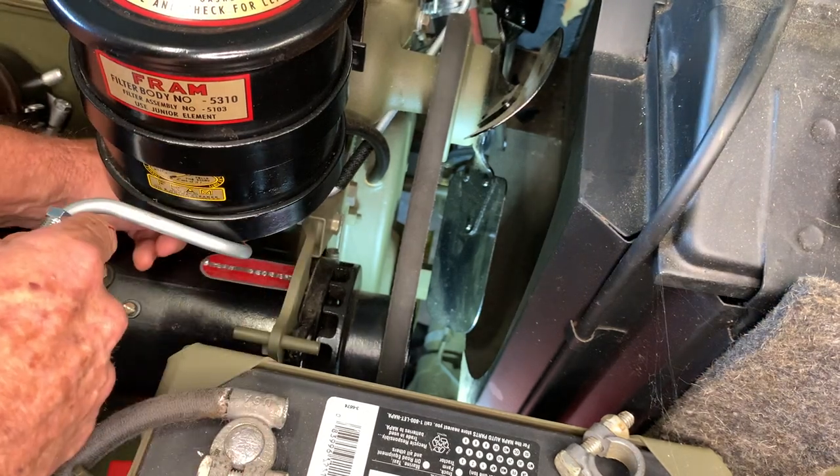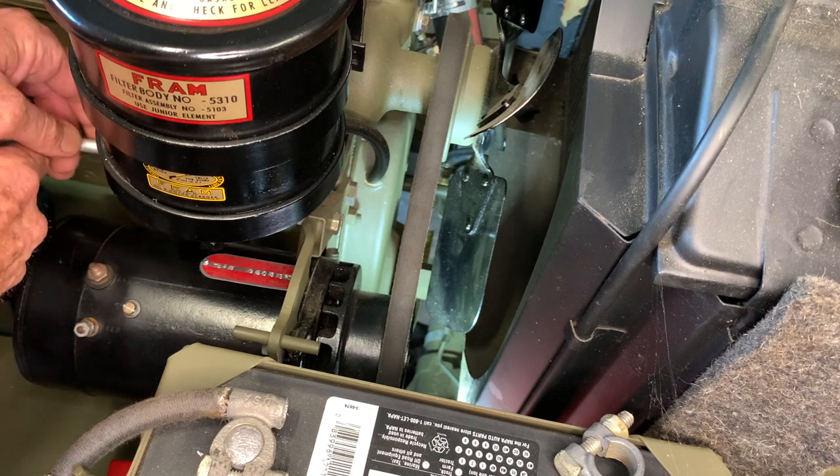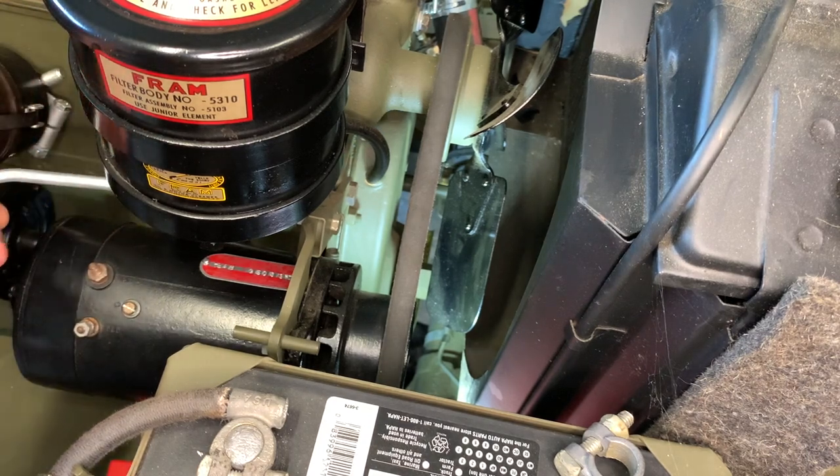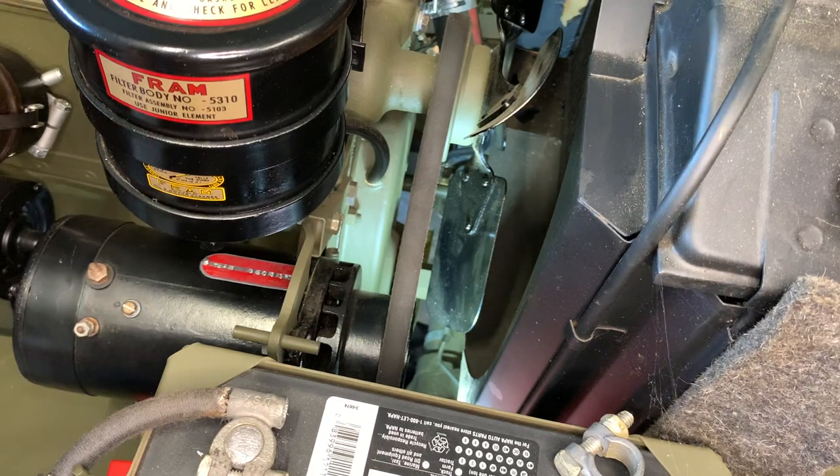Once you get that past and you feel that underneath the oil filter there, you simply roll it around the backside here — the generator. And then that will lay right down onto your splash shield.